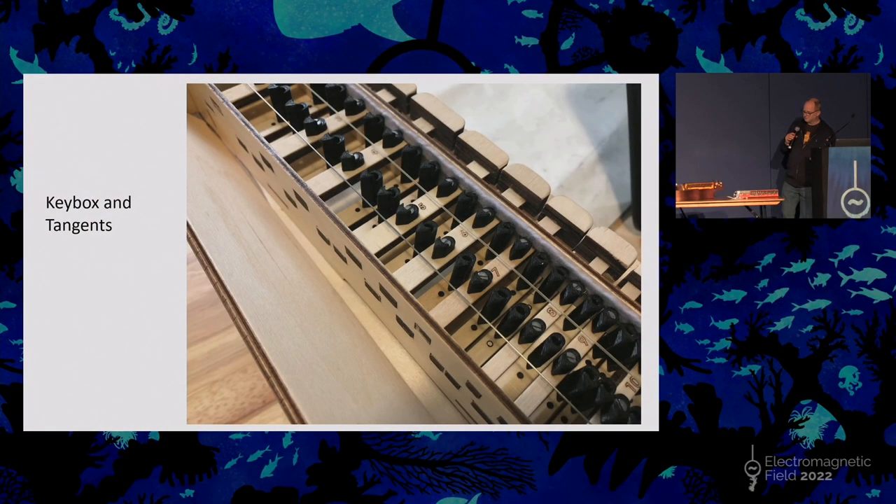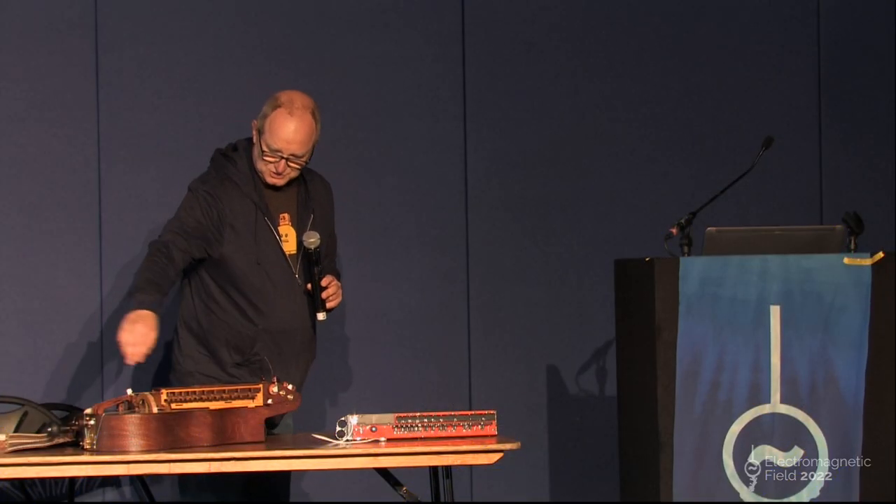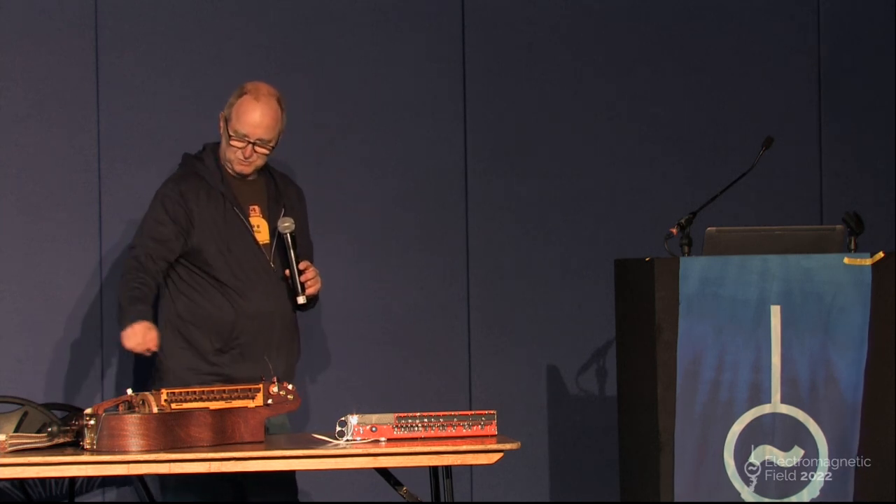How do the keys work? They basically have these things called tangents which press the strings as you push the key in - they kind of fret the strings a bit like pressing on the fret of a guitar. You can have several melody strings, up to about four; usually there's two like in this one and they're an octave apart. You then usually have a drone or two, and then a couple of other strings, one of which has that buzzing section on it.